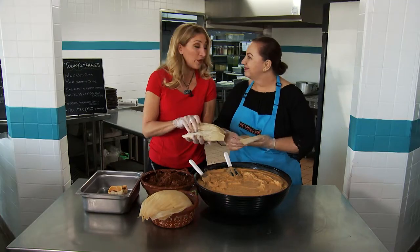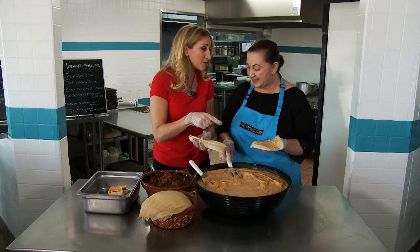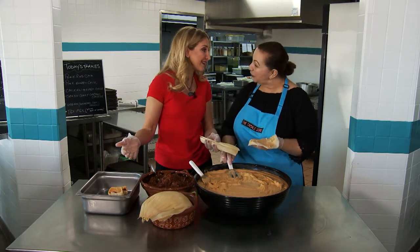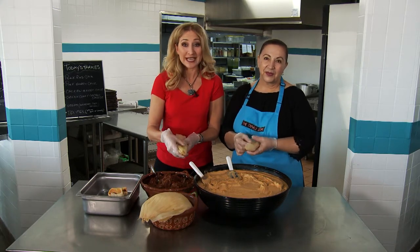Christmas. We have them at Christmas in my family and it is a great family tradition. Thank you for sharing your family tradition and showing us how it's done. Thank you for coming. For more information on the tamale store, just head to their website.